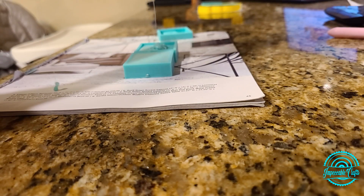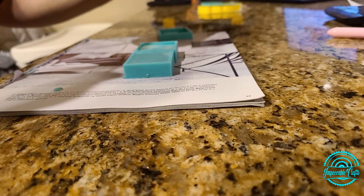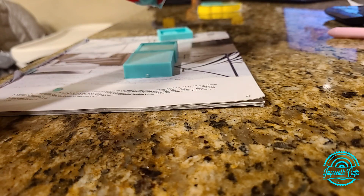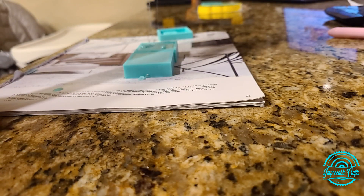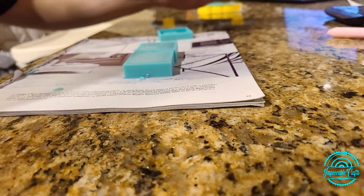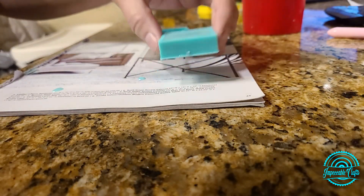This stuff does cure in four hours, but I'm doing this at around 8 at night and I get up at about 3 in the morning for work, so I'm just gonna let them cure all night and essentially all of my work day, and demold when I get back from work tomorrow. Let's use some editing magic and I'll see you tomorrow for the demolding.